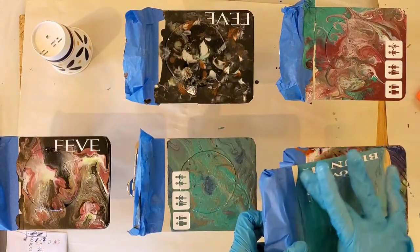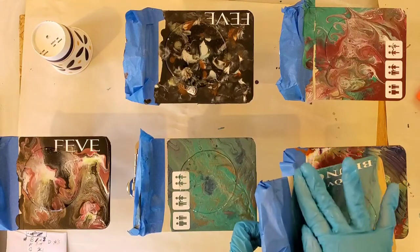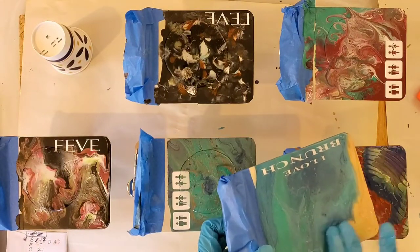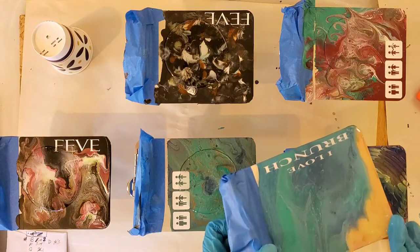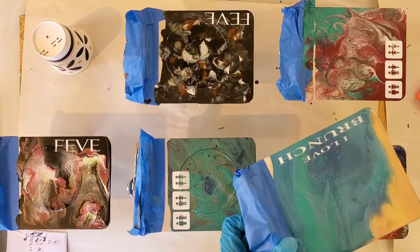You never want to make your layer of resin too thin — that will cause little dimples in it. You can see I have it elevated over a cup so it can run over the sides just as much as it wants to. The back is taped, so I'm not worried about that.